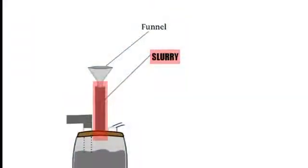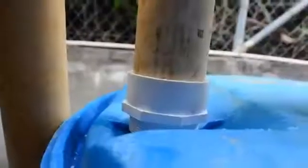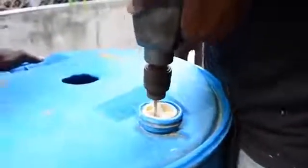You cut a hole in the middle on top of barrel one. This hole will be the inlet for the slurry or waste material. Another hole should be cut on the far right of the slurry hole for the removal of excess slurry or waste water. A small additional hole should be cut on the far left of the slurry hole for the gas line.